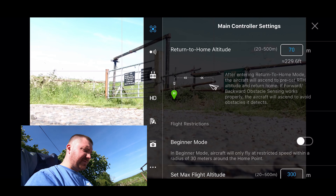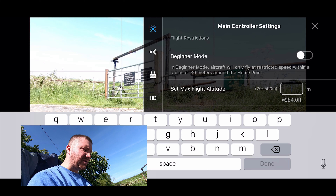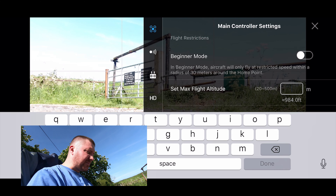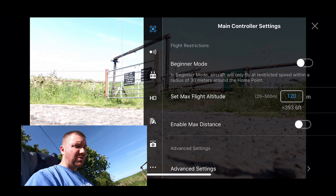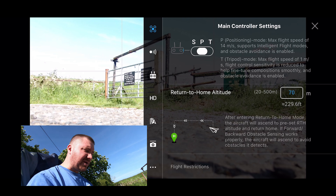So the return to home altitude is 70 metres. Maximum flight altitude — here in the UK and a lot of other countries, 400 feet is the maximum. I'm in a safe area to fly airspace wise — it's Class D here and there's very little general aviation around anyway, so I'll be on the lookout. Maximum flight altitude in metres means we should put 120, so we know we're not going to go any higher than 120 metres or 400 feet.